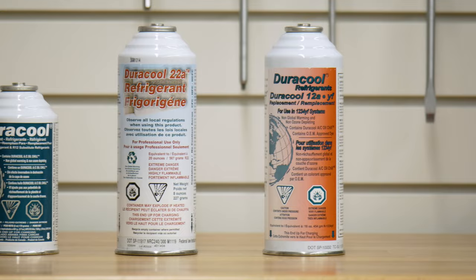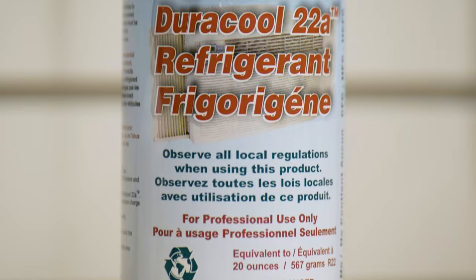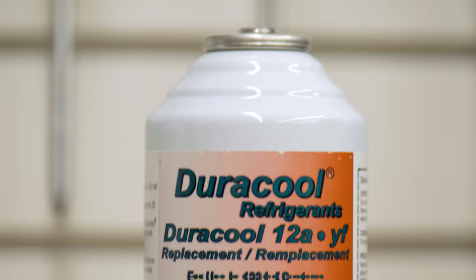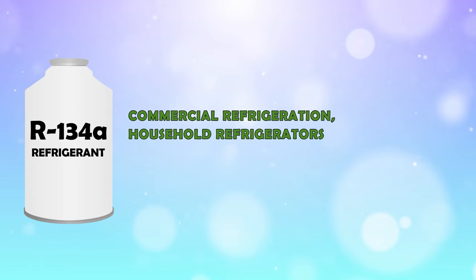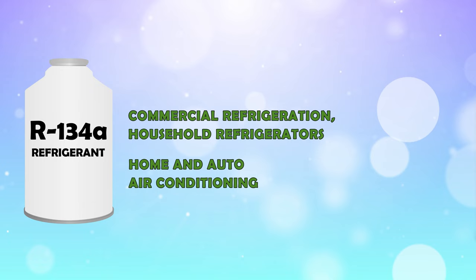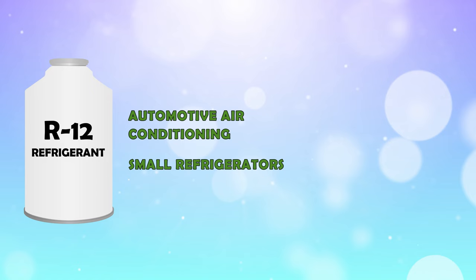These refrigerants are non-toxic, have a minimal global warming potential, and will not deplete the ozone. The Duracool refrigerants are easily compatible with existing hoses and gauges and have options available to replace the most common types of refrigerants currently in use. R134A is for use in commercial refrigeration and standard household refrigerators, as well as home and auto air conditioning — it can be replaced by Duracool 12A. R12, used for automotive air conditioning and small refrigerators, can also be replaced by Duracool 12A.